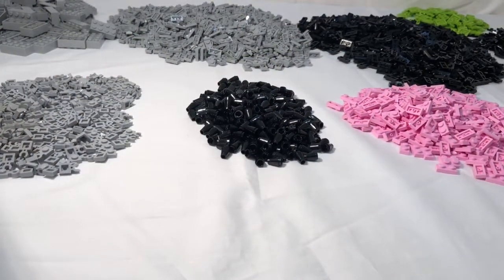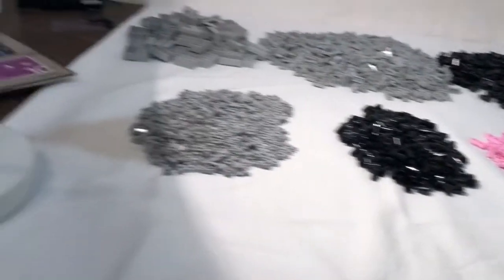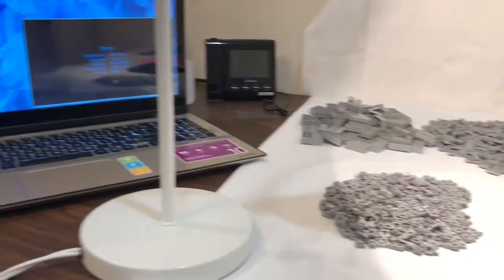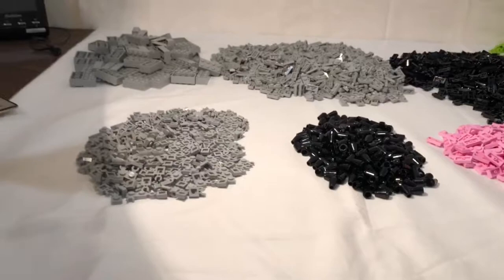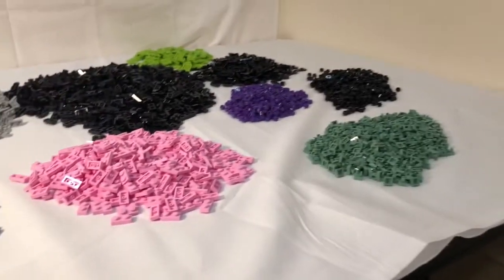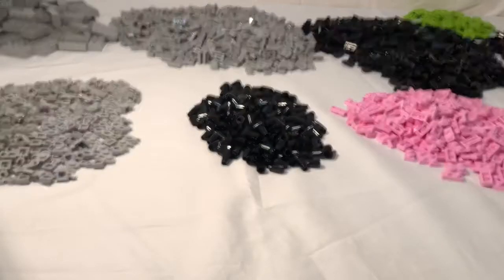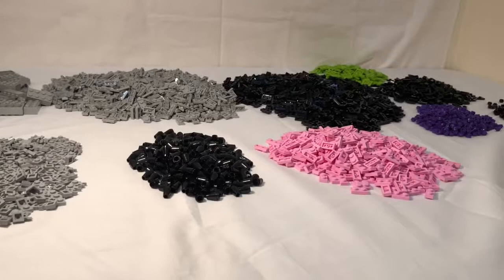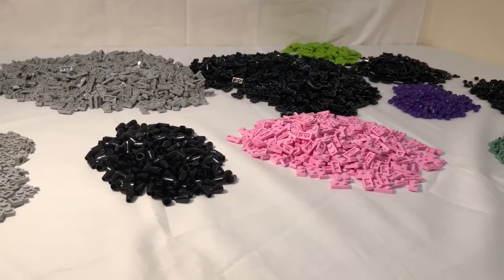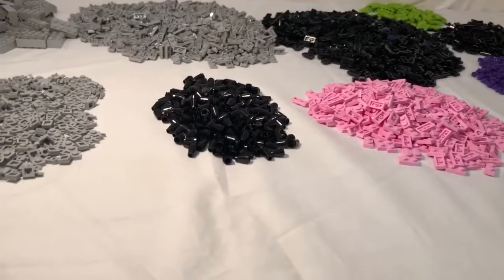All right guys, so I just finished sorting everything. Took me a very long time, but it was enjoyable because I was watching some Clone Wars while I was at it. This is everything I just got — I really hope to be able to use these pieces well in the future, especially in Teth, the Umbara moc I want to do, stop-motion, texturing in general, pieces in the back for some sort of powerhouse moc, maybe Sped, Felucia, Saleucami — I don't know yet. Hopefully it'll be put to good use.